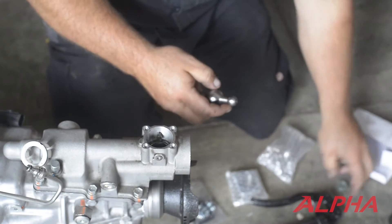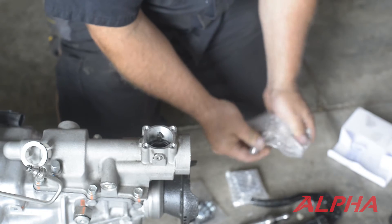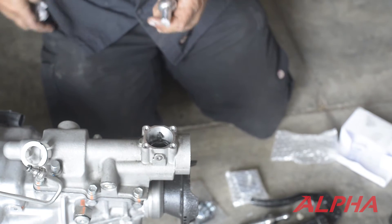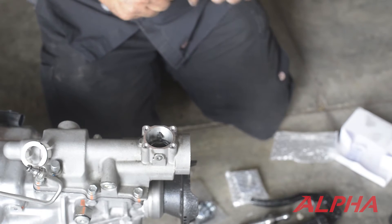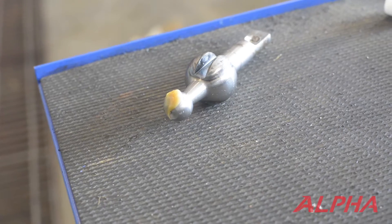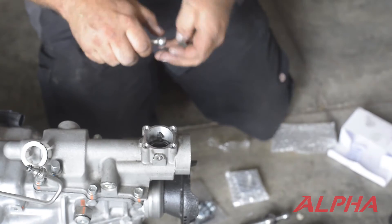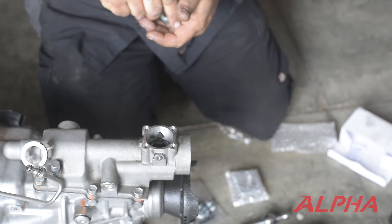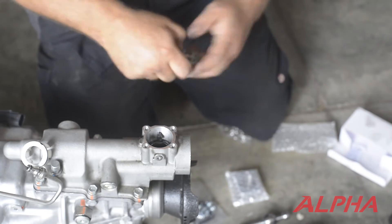Use the needle nose to pop this piece off — we'll reuse that. You're going to unwrap the new shifter; it comes all nice and wrapped in plastic. Now what you're going to want to do is take a little bit of grease and put it on the end, just to help everything go back together easier. Put this back on — it just pops on like that.